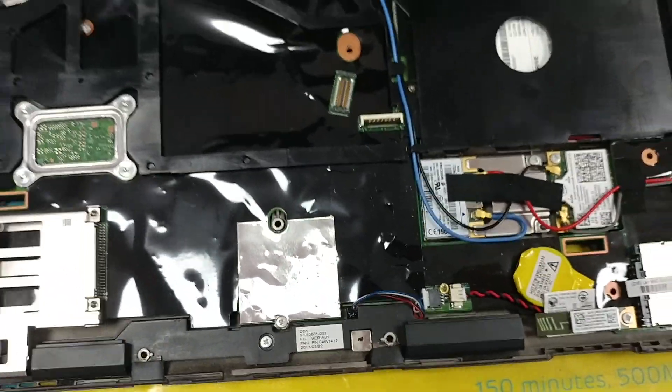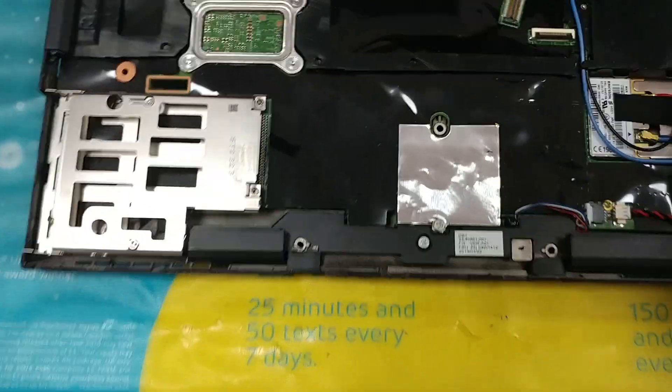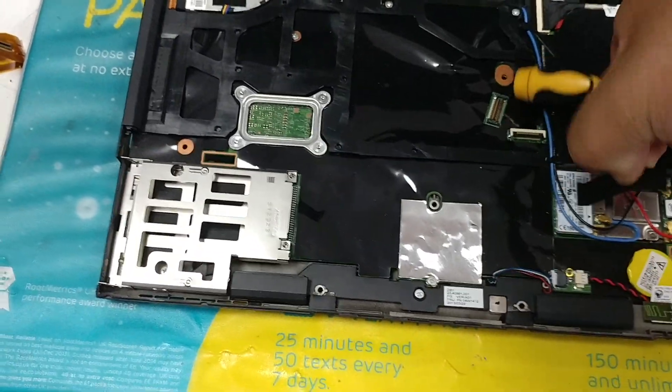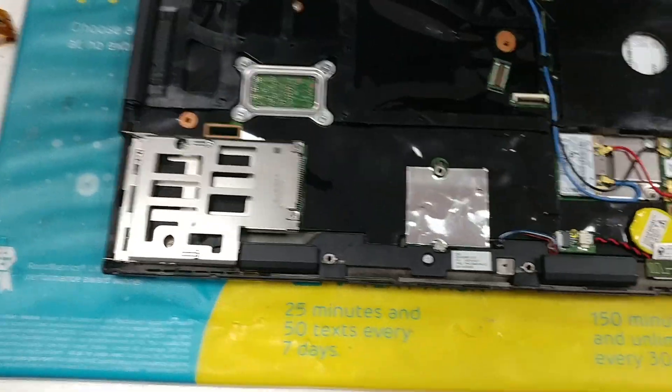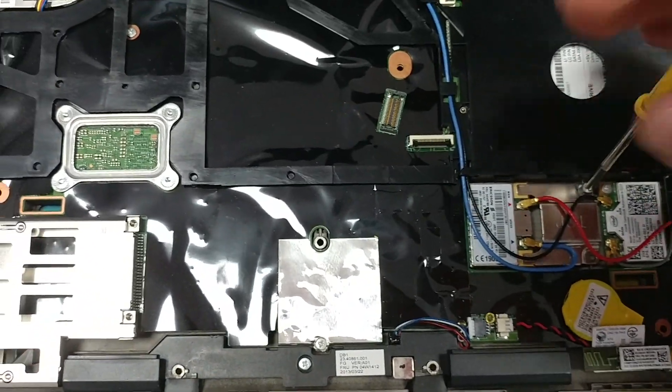The mSATA itself is going in place of the WWAN chip, which is just there. It's responsible for long-range communication using radio frequencies — so, like, if you want to put a SIM card in, that's pretty much what does it. I'm going to unscrew it.